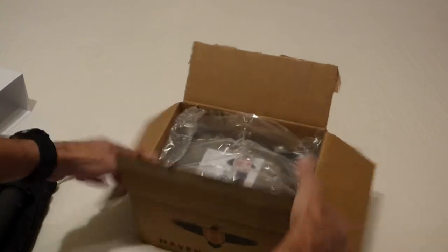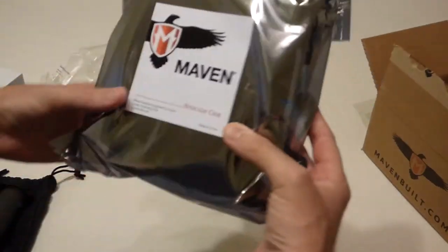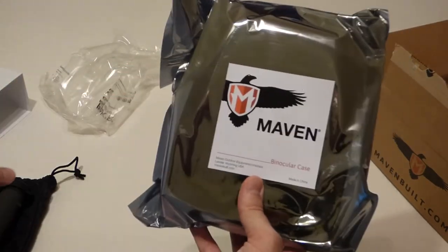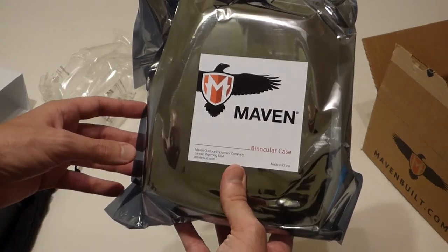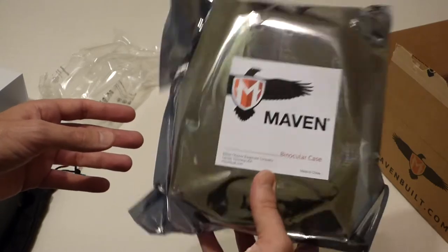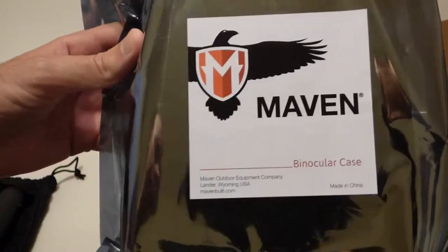Ideally it would have been nice if this case would have just come with the binoculars, but I guess there are certain people out there that want their own cases or maybe carry their binoculars in a backpack and don't have a need for a case like this. I personally do, so I thought I'd do an unboxing video in case there's anybody who was curious about what it looks like.